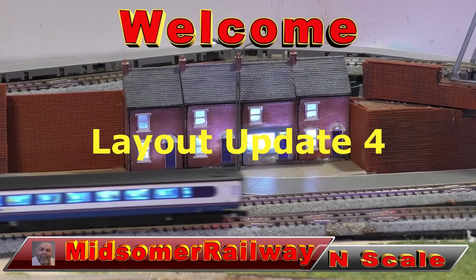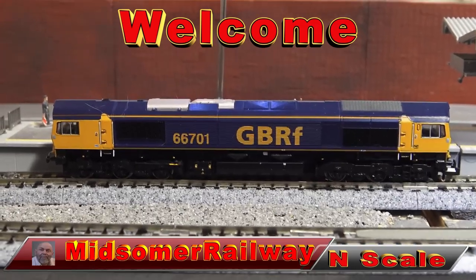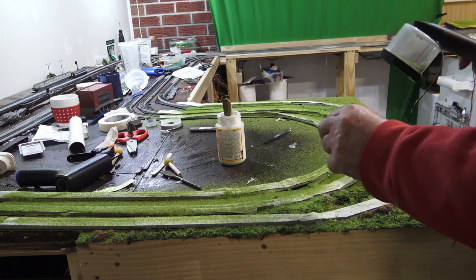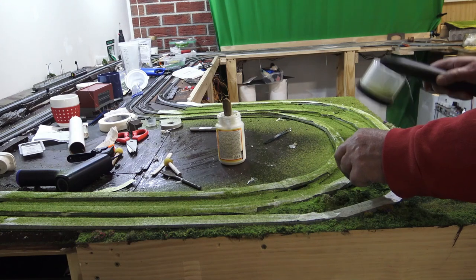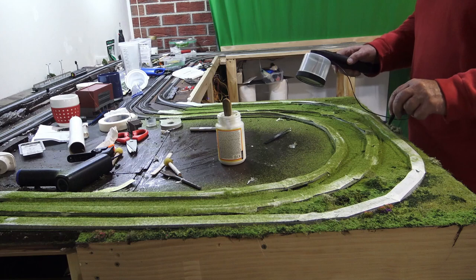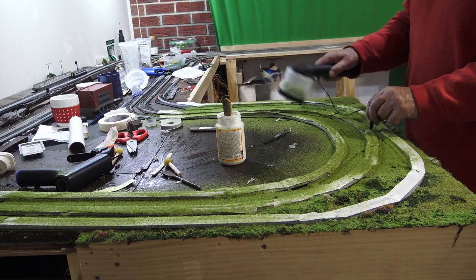Welcome to Midsummer Railway N-Scale. I'm your host Greg. Thank you for joining me, I do appreciate it. As you can see, I'm doing some static grass — that's the first course. I want to thank all the new subscribers, and also my old subscribers and people who have been supporting me for a while.